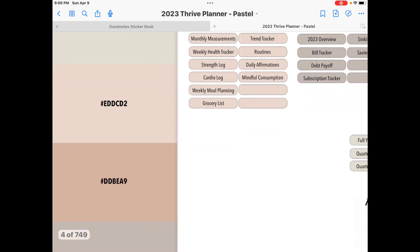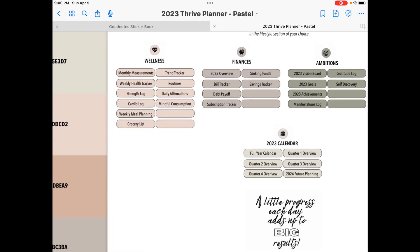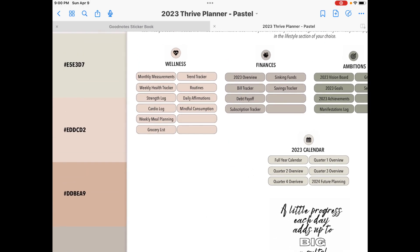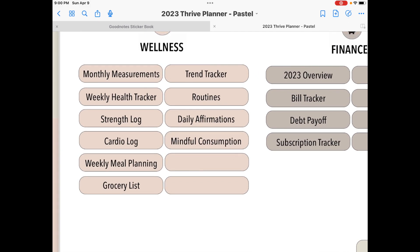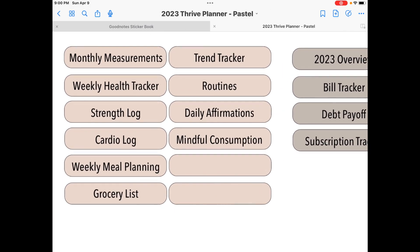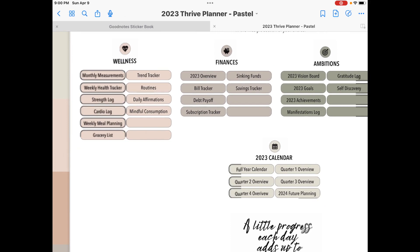I'll zoom in so you can kind of see what I'm pointing at. Now in the middle are going to be your sections. The first section here is a wellness section and she has different templates for different things that you can do with wellness. Like you've got your monthly measurements — so if you're trying to lose weight, you measure your different parts of your body and you see how you shrink as you go along. You have your weekly health tracker, strength log, cardio log, and meal planning, grocery list.